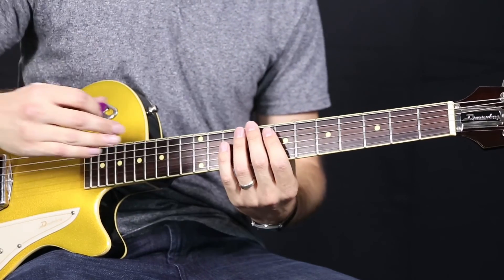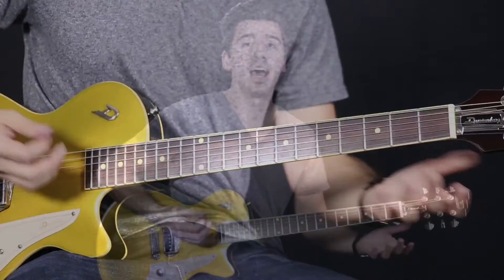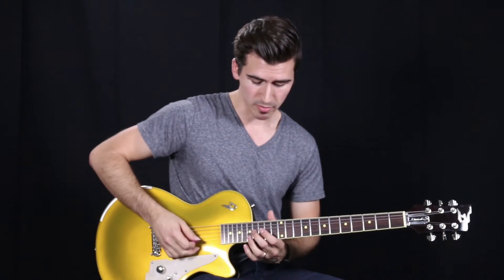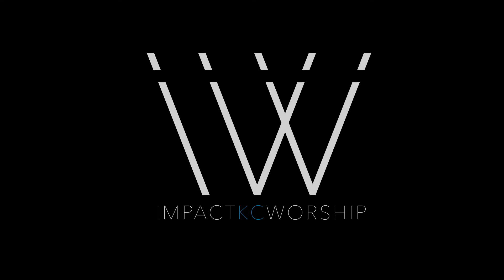Now when you leave verse two, you're going to be going to a standard rhythm pattern, whatever your voicings for your chord shapes would be. There's not many distinct parts from there on out. Later on, there's a breakdown where you will basically just repeat your interlude or your intro lead line leading into that bridge part. But other than that, that's pretty much all the parts that you need to know. For more videos like this, make sure that you subscribe to our YouTube channel.